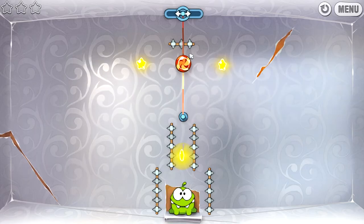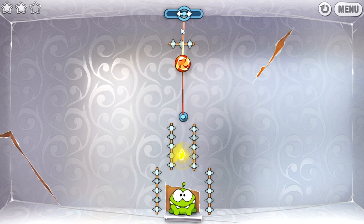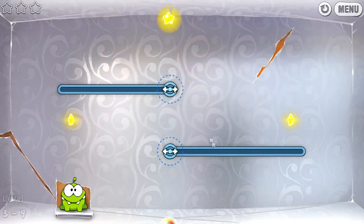Come on, come on — there we go, right in the middle, and cut it. Yes, we got it — nice! Some of these levels are very clever — very clever game developers.